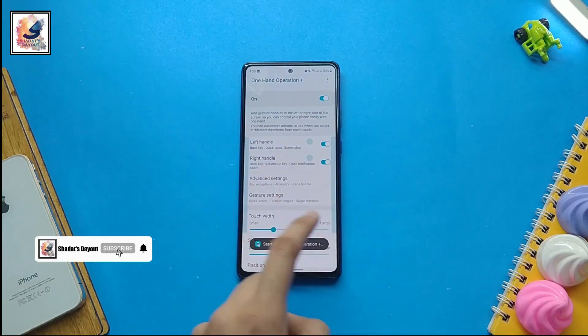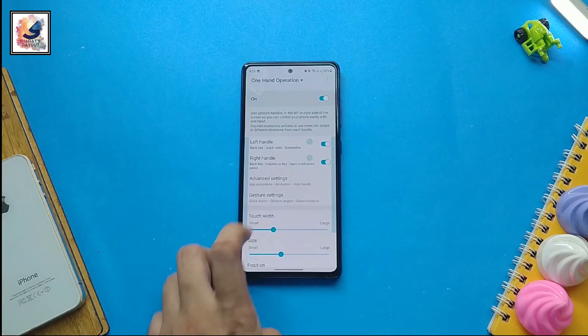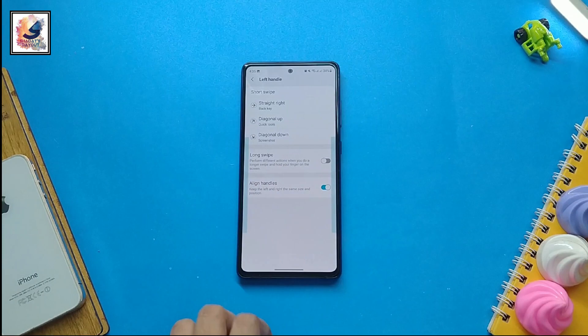As you can see, there are a lot of customization options. You can get both left and right hand options to customize, and here you can get three options: straight, diagonal up, and diagonal down.